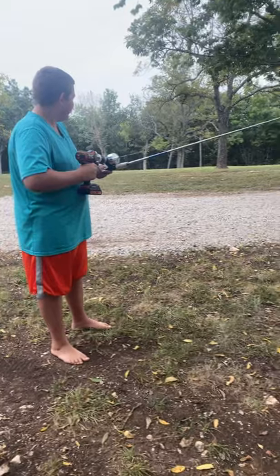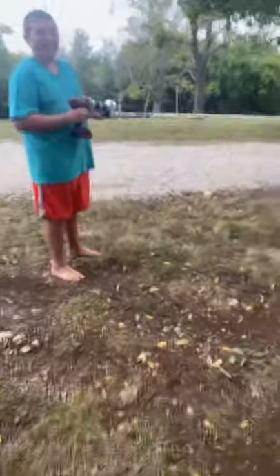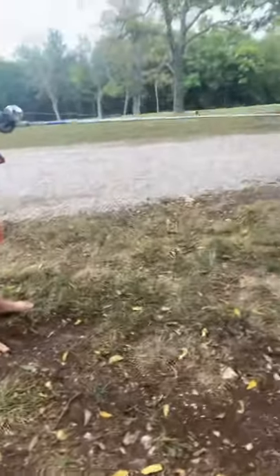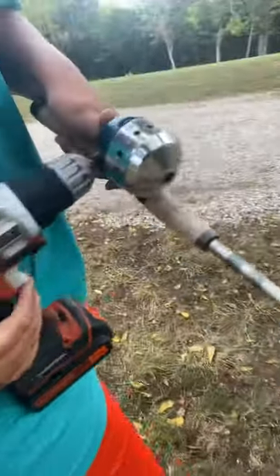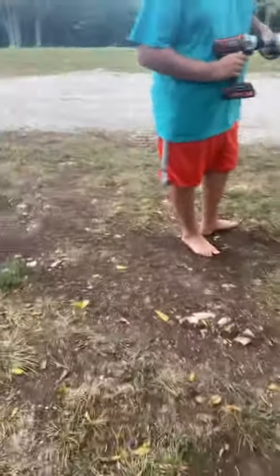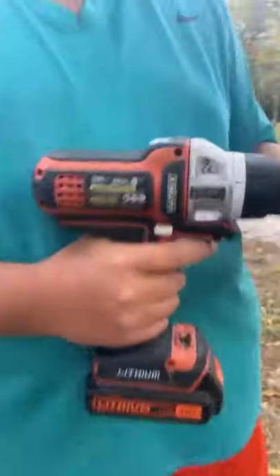So the things you need is a drill and a fishing pole. You put the drill into the part of the pole where you reel — you put it in there. Then you throw the lure out, come back over here, and push down on it.